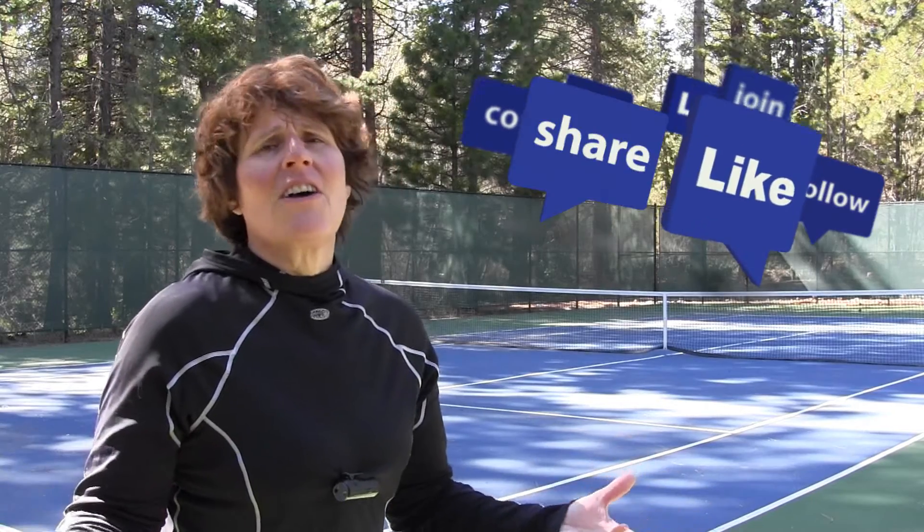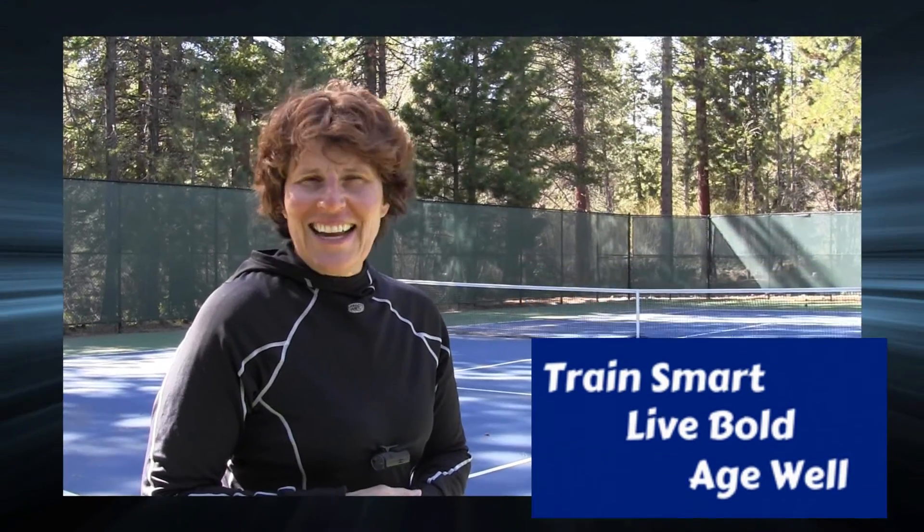If you add just one of these things to your workout routine, chances are you're going to get just a little bit faster. If this video was helpful to you, do me a favor: like, comment, and share it with your pickleball playing friends. If you want to know anytime I go live, hit that red subscribe button on the side. Together, we can train smart, live bold, and age well.